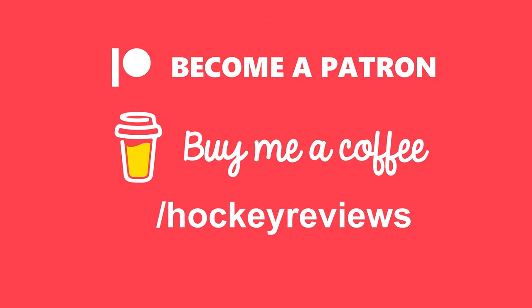If you want to support the channel without buying anything, check out the links in the description to Patreon and Buy Me a Coffee. Everything through those links comes back into the channel so I can make more content and do more reviews.